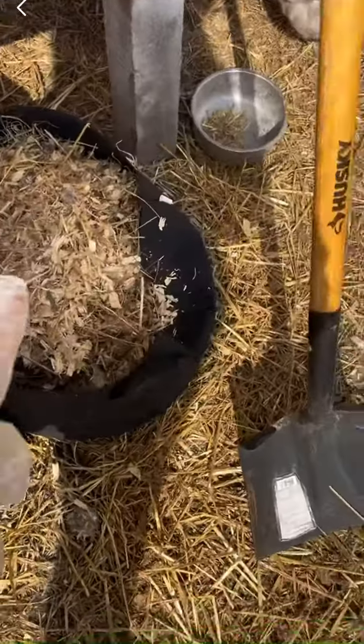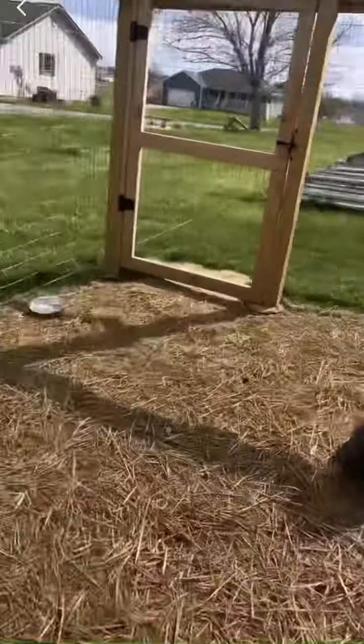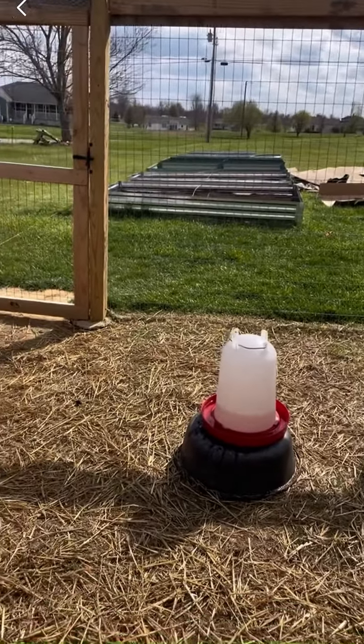The good thing about this is it provides a lot of organic material for my garden beds. It's not perfect, but I think it's going to be good enough for now. We've got the wheelbarrow full and two huge bags that we're going to be able to use to add to our garden beds.